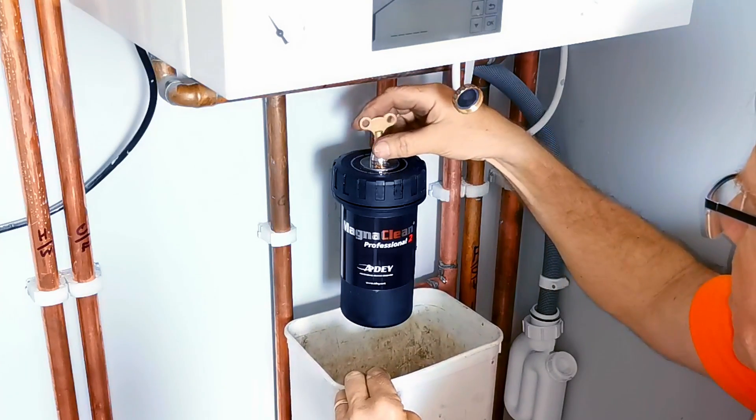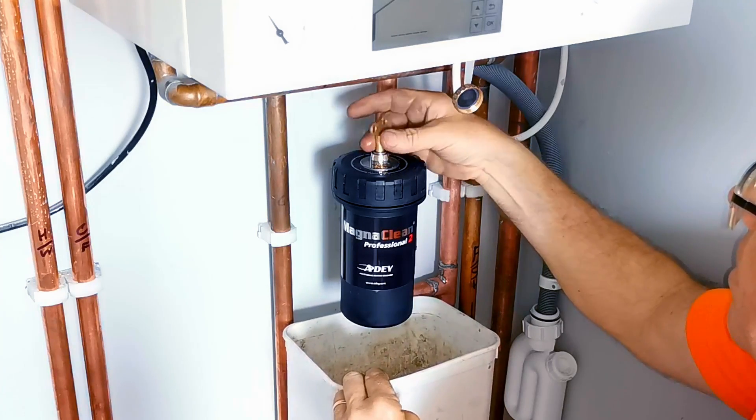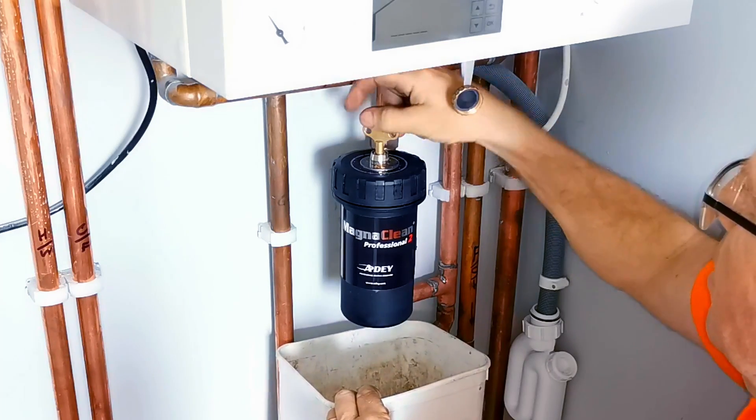I'm going to put the bleed key back in again. You can see the water has stopped running out, so I can do this up tight again so I don't accidentally lose it when I go and clean the MagnaClean. There we go — that's tight again and the pot is now drained.